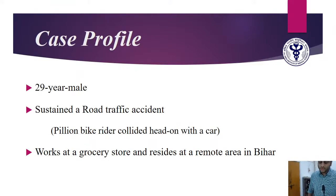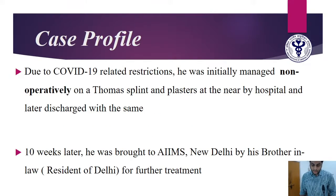We had this patient — a 29-year-old male who sustained a road traffic accident. He was riding pillion on his bike when it collided head-on with a car. He works at a grocery store and resides in a remote area in Bihar. He is still unmarried and expected to be married in the coming year. Due to COVID-19 restrictions, he was initially managed non-operatively on a Thomas splint and plasters at a nearby hospital, then discharged. Ten weeks later, he was brought to AIIMS New Delhi by his brother-in-law for further management.